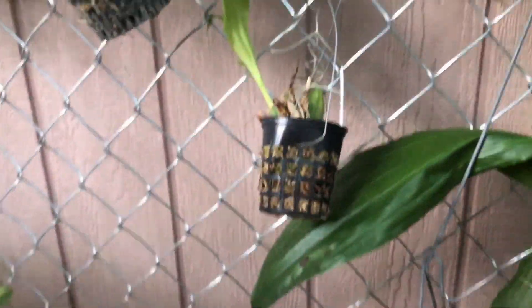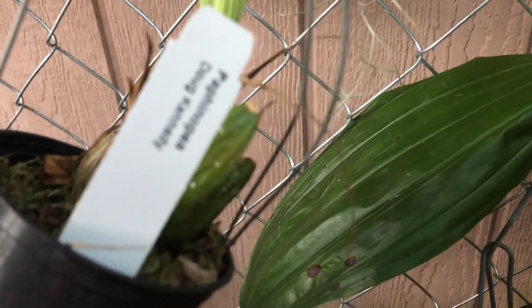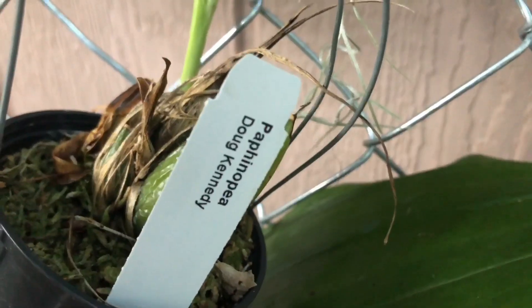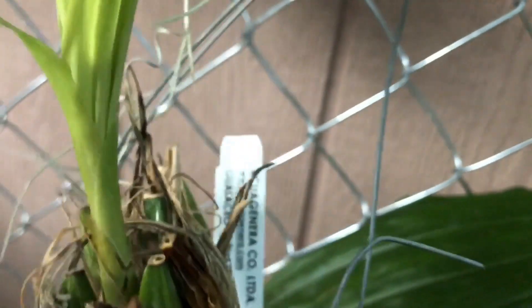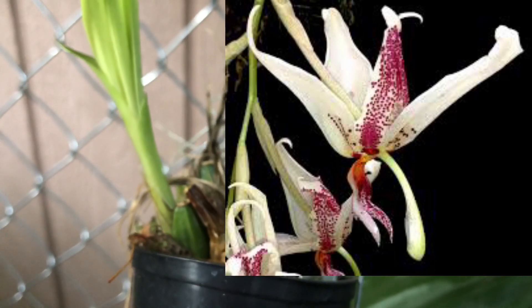Down here I have a little seedling stanhopia that I got at Equigenera maybe last year. This is a Pathanhopia — Doug Kennedy — which is a cross between a Pathinia and a Stanhopia. So that is still a baby seedling. There's a nice new growth there. Hopefully that will be maintained.